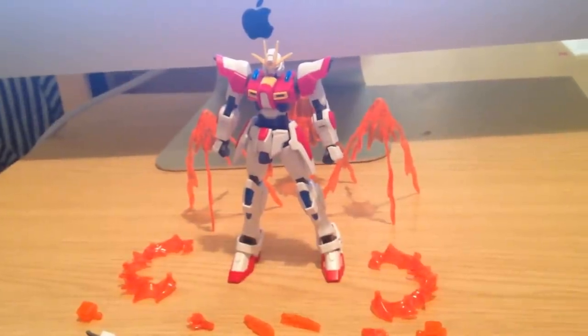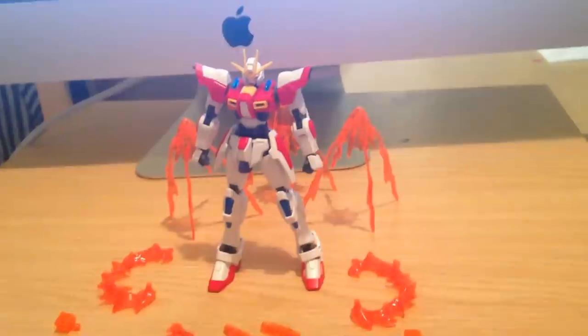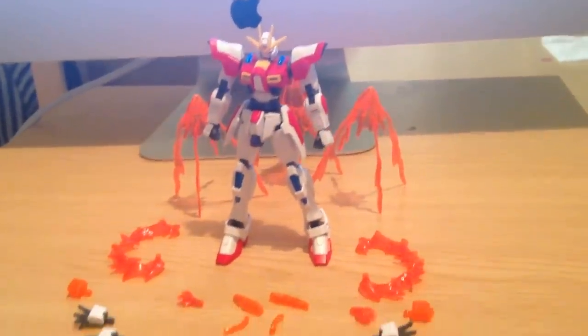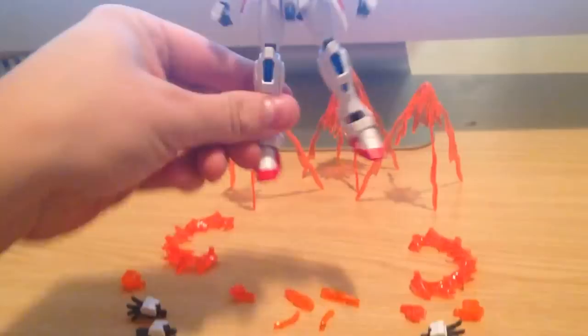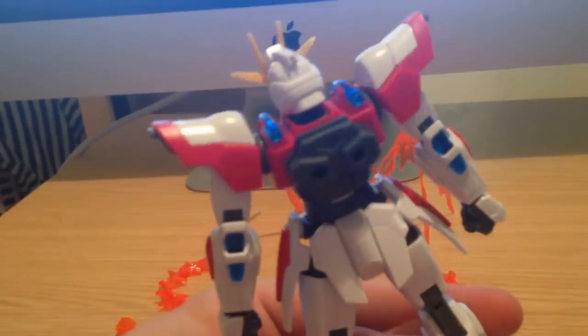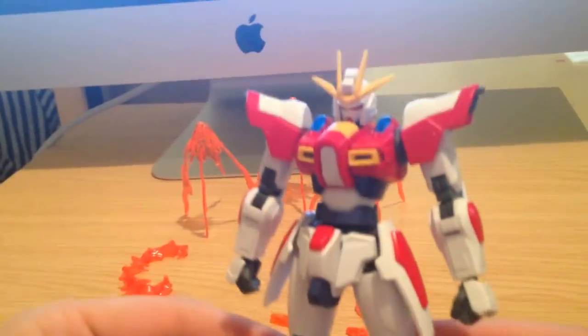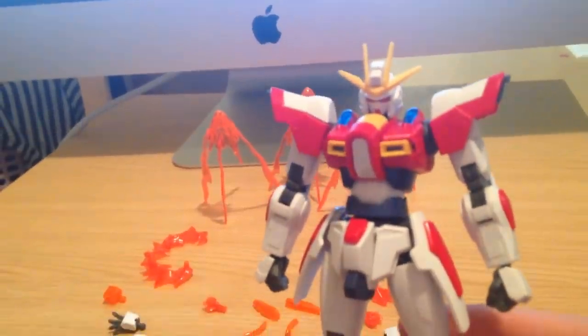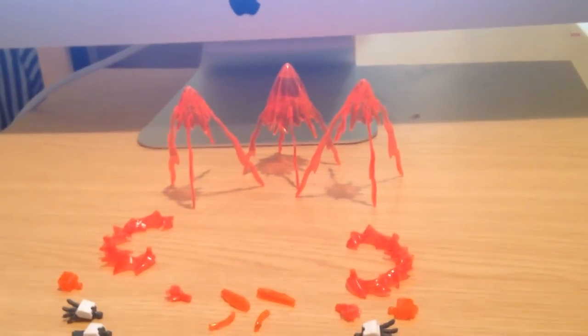Hello everyone, this is David. I'm just doing a quick review of the HG-1-144 Build-Burning Gundam Gunpla. Here he is in entirety — no panel lining, no stickers, no painting, nothing like that. Just threw them together. Total build probably took about 35 minutes. He's a pretty simple build, but as you can see, he also has a lot of accessories.